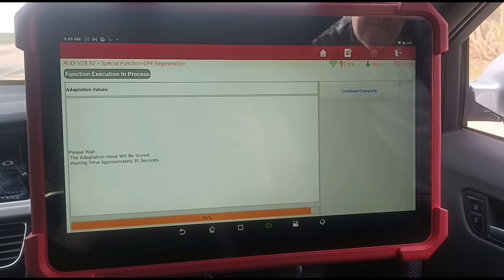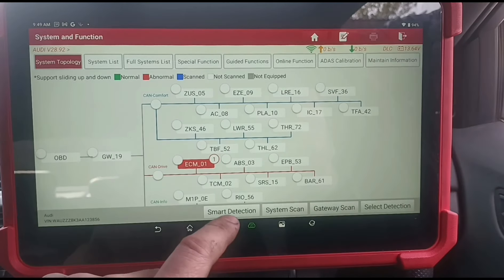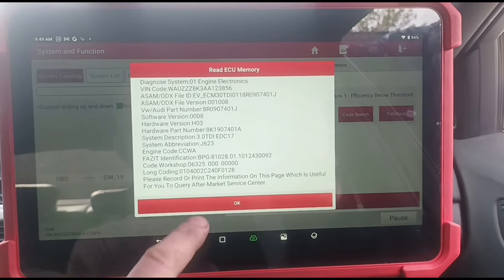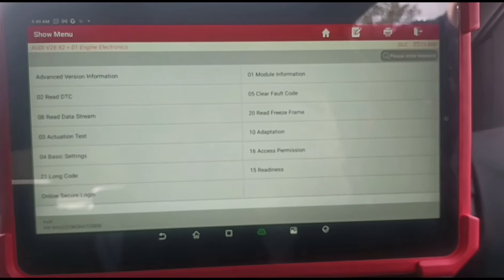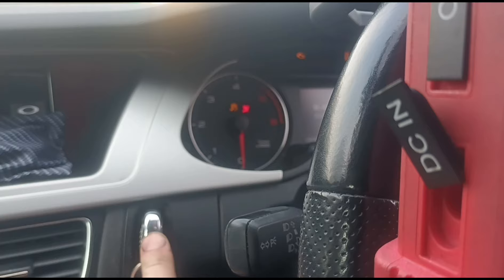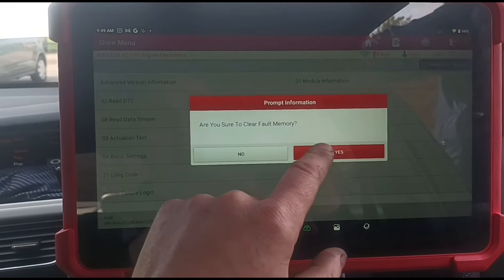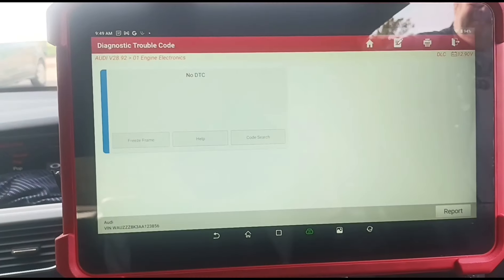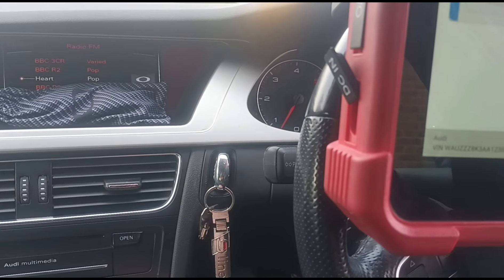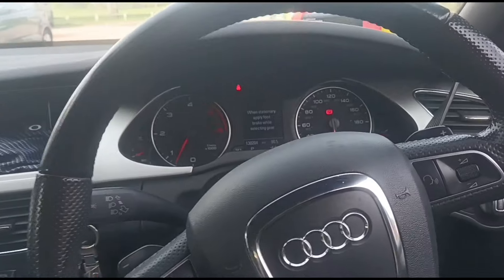We're going to run the particle filter adaptation — almost done. We'll come back into the code for the particle filter. Let's turn the engine off, put the ignition on. Now we can clear the fault code. Now we'll start the vehicle back up, exit that, and take the vehicle for a test drive to make sure that the code's not coming back on.